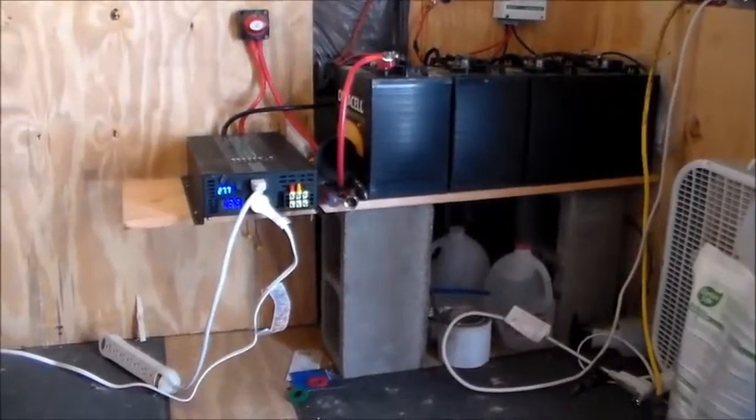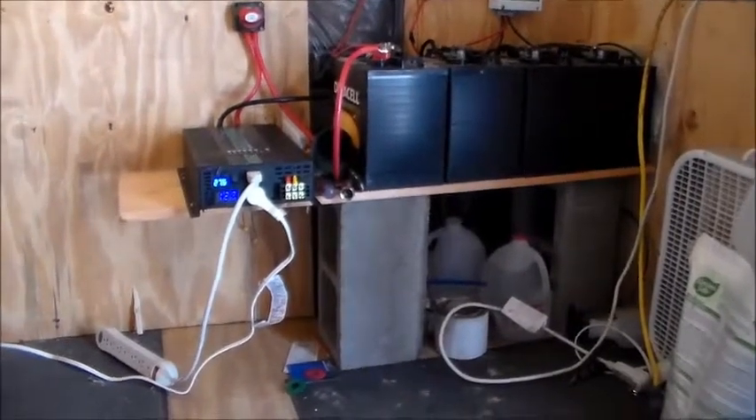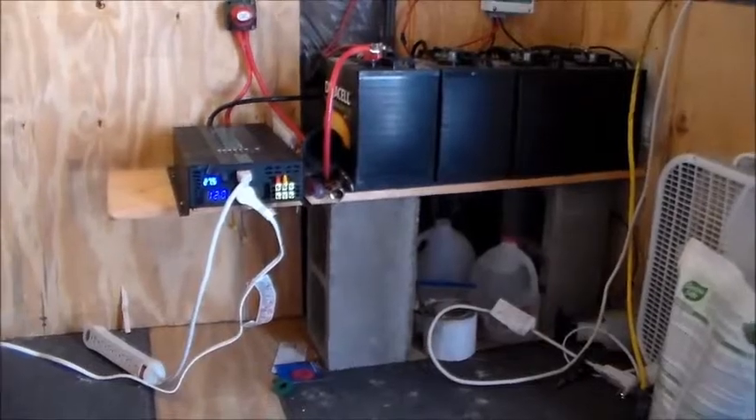It dropped all the way down to 24.9 volts at one point, and I'm not really sure what percentage of discharge that represents. I need to get one of the little control boxes that goes with this charge controller to monitor the batteries and figure out how much discharge we're getting at night. We're not running a whole lot right now — just a few lights and a refrigerator for the most part.